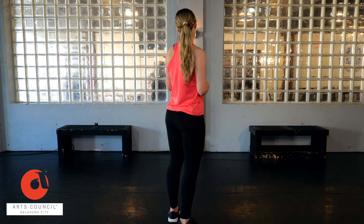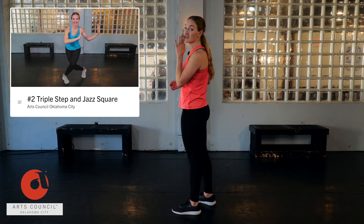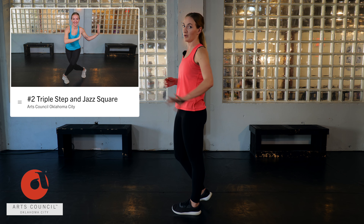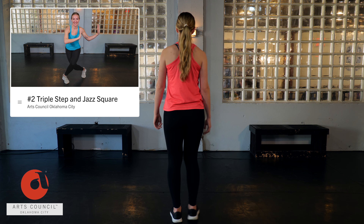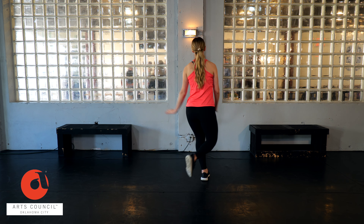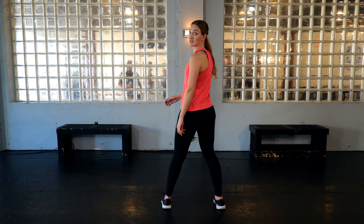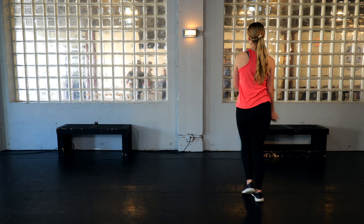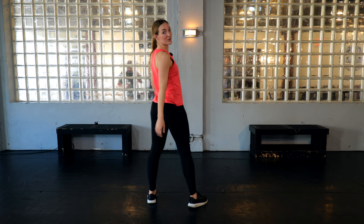Now that you know those two steps — drag step and tuck and roll — the last thing we're going to do is put it all together into a combo with music that you can do at home. Let's get started. I'm going to start facing away so you can follow me from behind. The first thing we're going to do is actually a jazz square — if you don't know what that is, go back and watch our earlier videos where I broke it down. Jazz square goes: one, two, three, four. From here we're going to use the drag step: one, two, three, four.